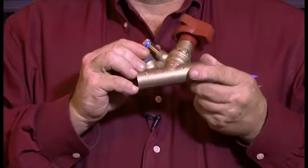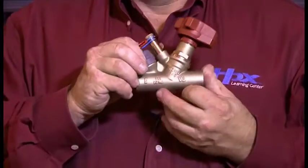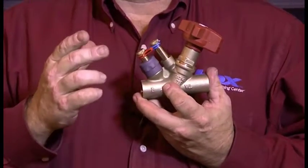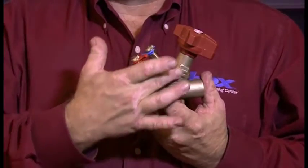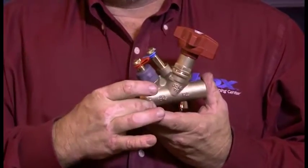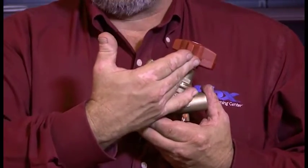As we look at the valve, there are no arrows located on it, so we need an indication of what direction the flow goes through. The easiest way to determine that is to look at the slanted handle where the gate comes into or against the flow. So the flow comes into here and flows into the handle.